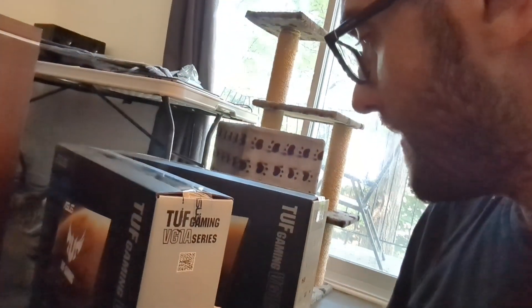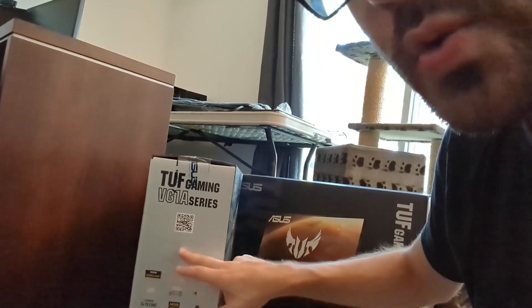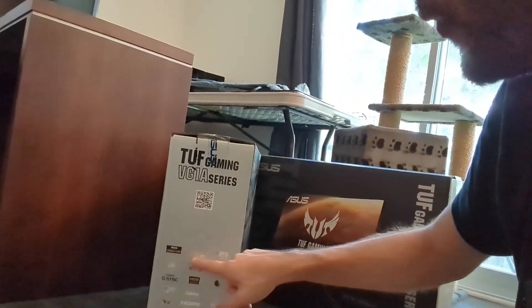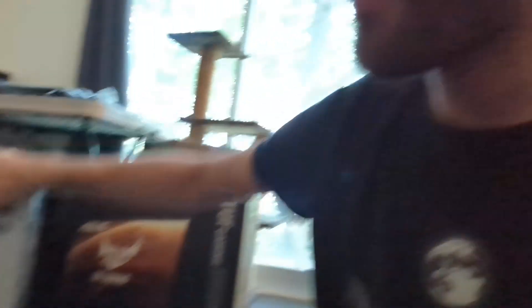I always had a dual monitor setup, so it's two of the same screen — two 27-inch monitors. That's quite an update from my current two 24-inch monitors. These are decent gaming screens: they're 2K, support up to 170Hz, and they're also IPS panels.